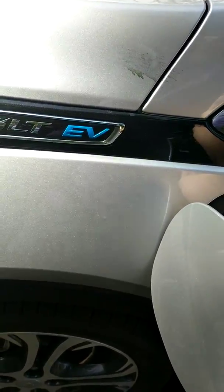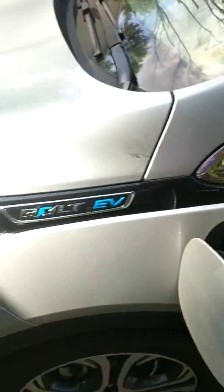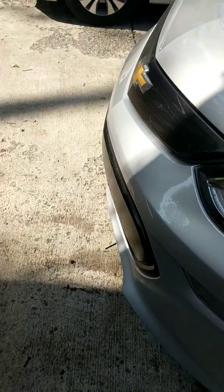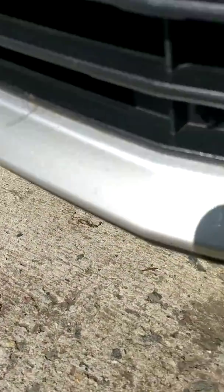Listen. And then as soon as I unplug it, it goes back to sounding normal. It kind of winds down.